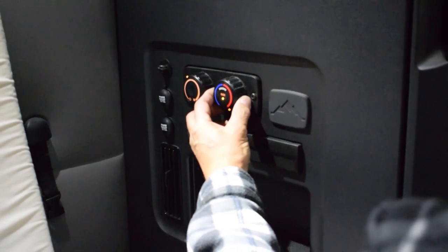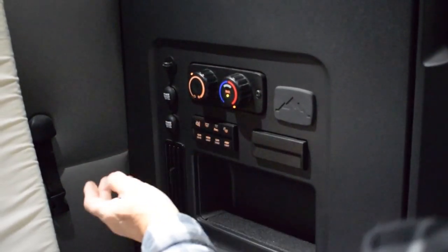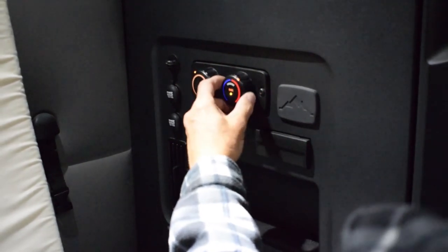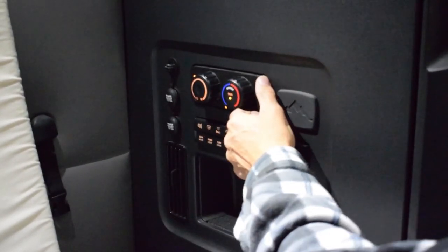Cooling will be about 60 degrees if it's maxed out on the cool side. You do the same with the AC as the heat — if you need the AC, turn the dial all the way over and your AC will kick on. That's a wrap.